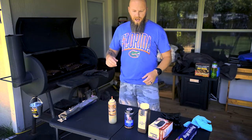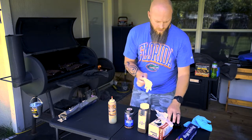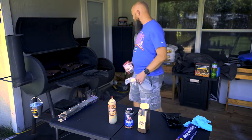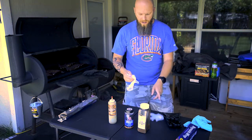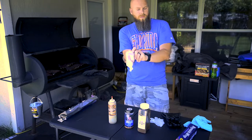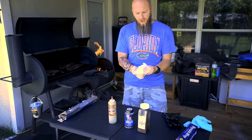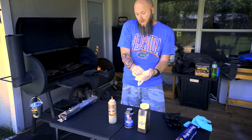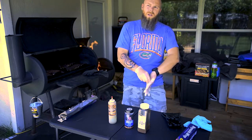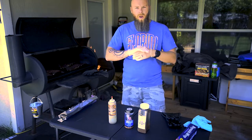A lot of people have asked me how I do my ribs, so I thought I'd do a quick video to show everybody my process. I did a lot of YouTube searching, watching videos, reading forums, picking up hints and tips here and there, and made my own way of doing it. It works really well — I've never had any complaints. The ribs always turn out nice and juicy, very tender, fall off the bone.